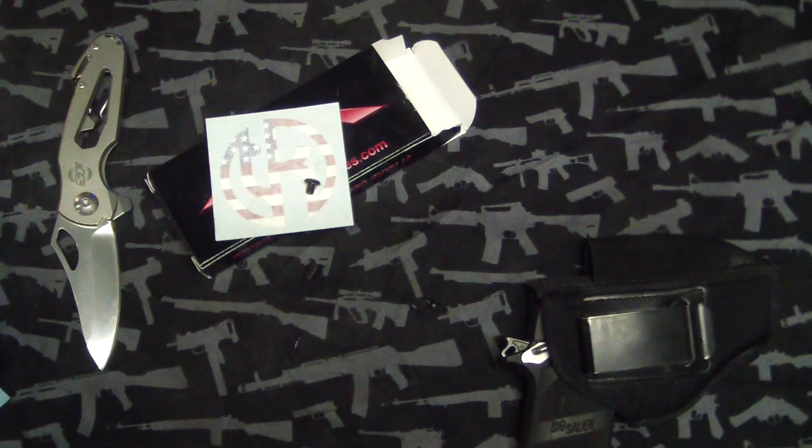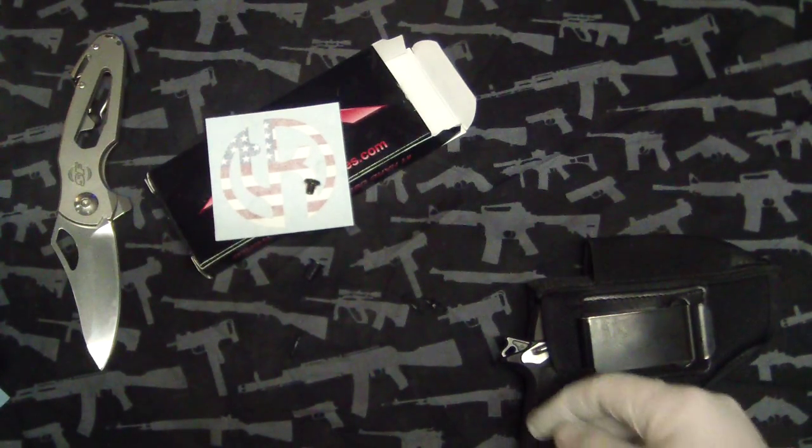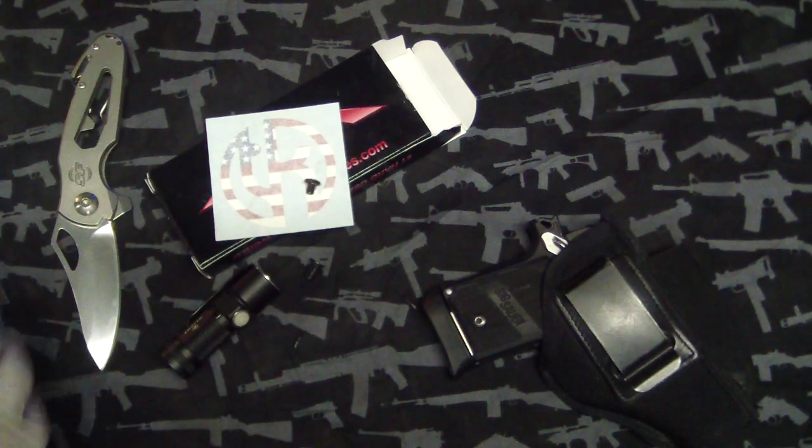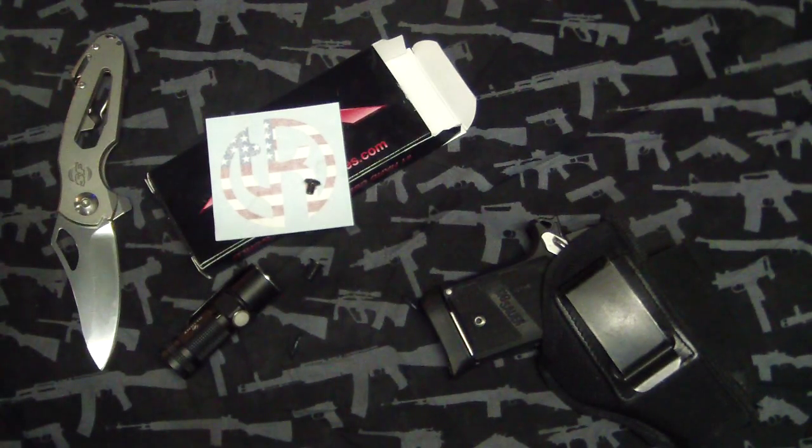I've had the AR for a while now and haven't shot it yet. I've been trying to find the time, and finally today I was just like screw it, let's go. Me and my fiancée went to the gun range and you can't shoot an AR there. Then I go to another gun range and you can't shoot an AR there either. There are no gun ranges anywhere around me that you can actually shoot .223 or any type. It sucks — I'm itching to shoot this thing but I'd have to drive for like two hours to go somewhere. It's ridiculous.